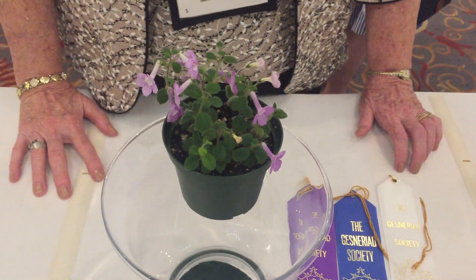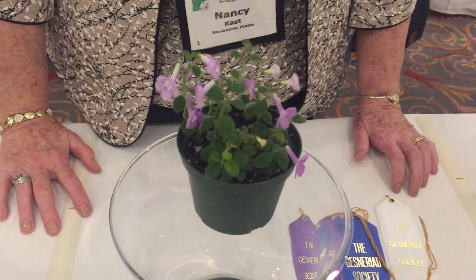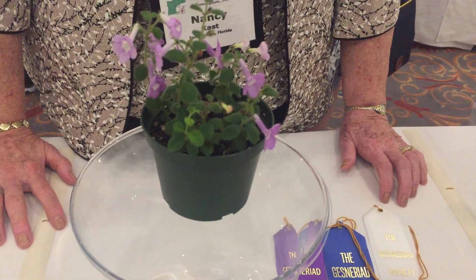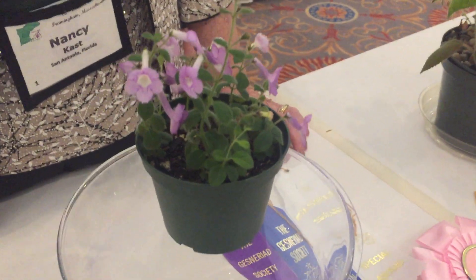Kisnerian Society Convention 2018. This is Peter Shallott here with Nancy Kast and her prize-winning plant of Mandarola ichthyostoma. Try to say that three times fast.